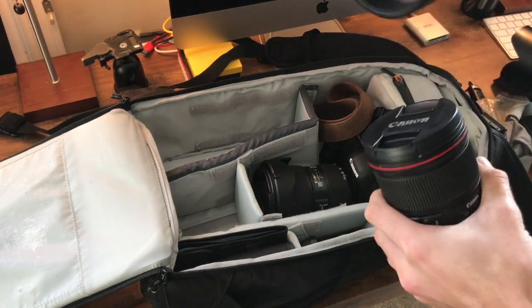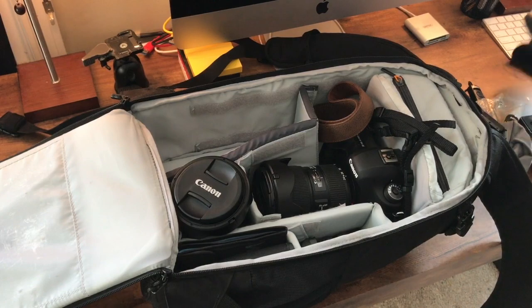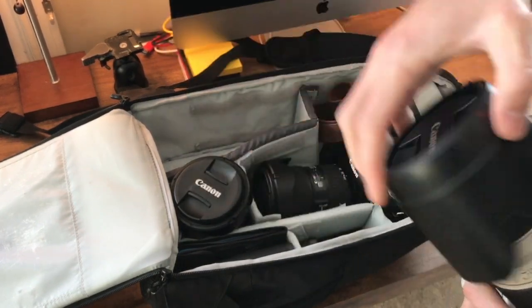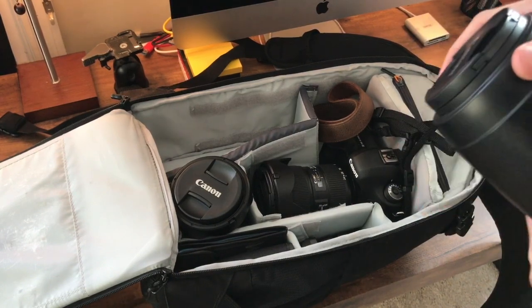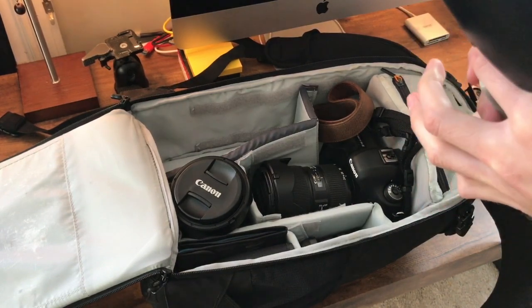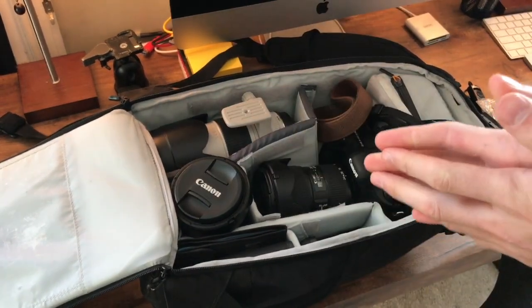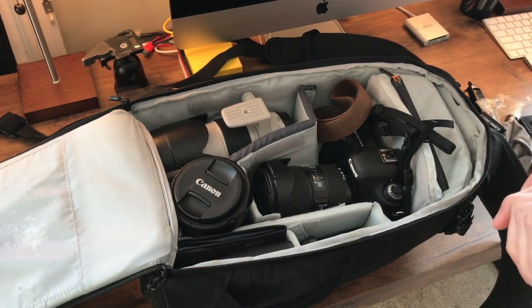That's it for my bag — super simple but it gets the job done. If you guys have any questions about any of this gear or anything photography-related, please comment below and I will answer. Follow me on Instagram at Nick Heller, check out my website hellerphotography.com, all links below. I hope you guys enjoyed this video — thank you so much for watching!